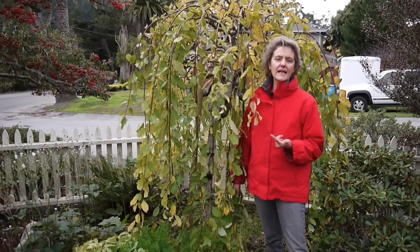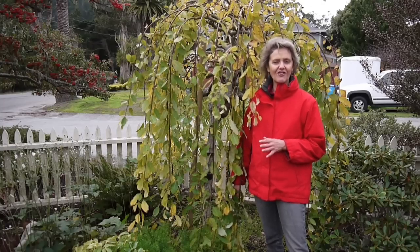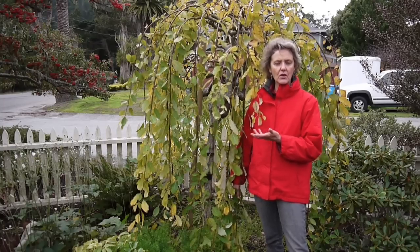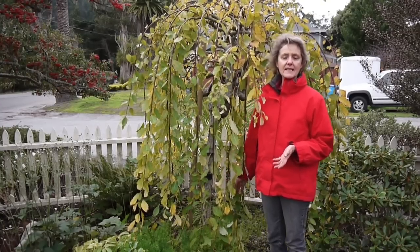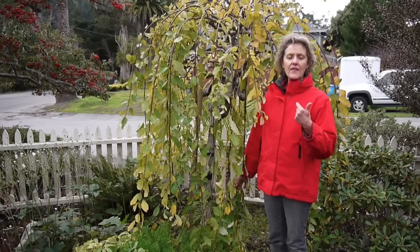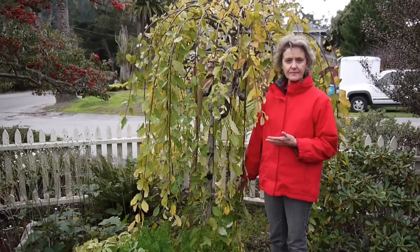I never fertilize this plant — it has never been fertilized. It just gets composted about every two years when the whole garden gets a nice rich local organic compost brought in, and that is what it likes. In terms of pruning, it's best done after it flowers.